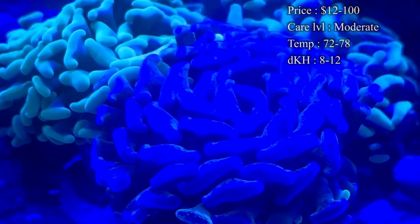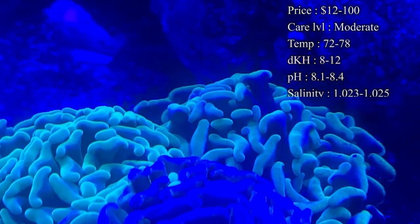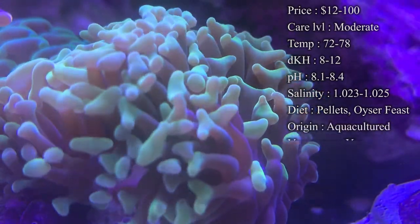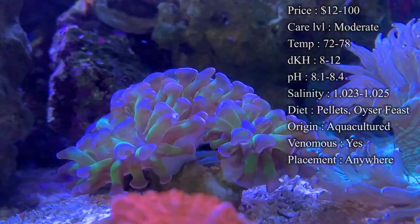We normally sell them about $12 a head, and if you want to get some crazy colors, like golds, you can get like two gold heads and it'll cost you $100 easy. So you definitely want to see what colors you can get and afford, because getting some crazy colors can definitely cost some money.